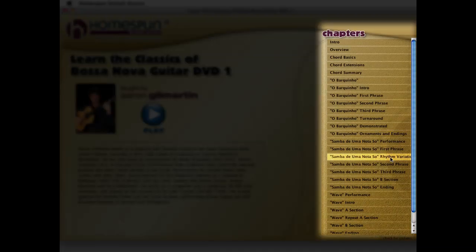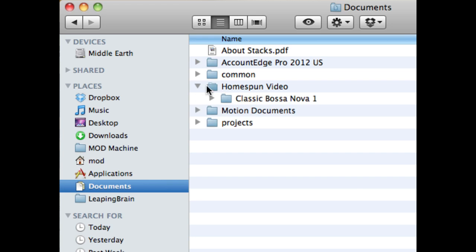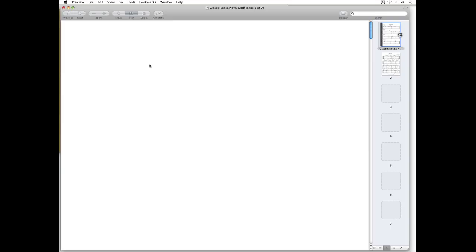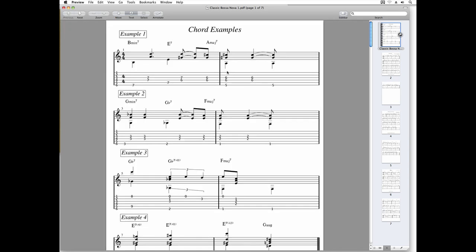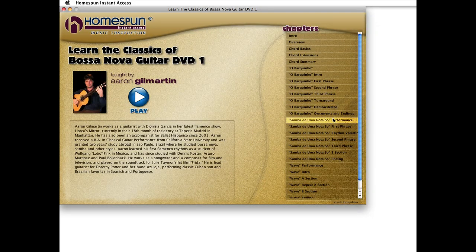You can play from the beginning or start on any chapter. To access the tab or sheet music, just click the button. If for some reason you don't see a button, you can look in your Documents folder for a folder called Homespun Video — inside you'll see folders with the names of the lessons. Not all lessons come with extra materials, but most do.